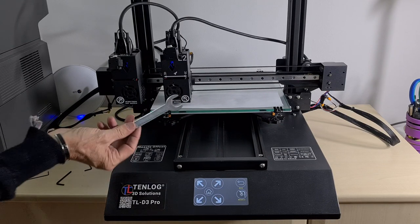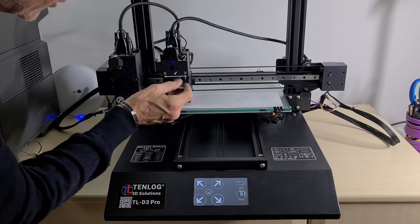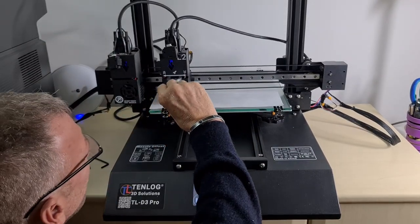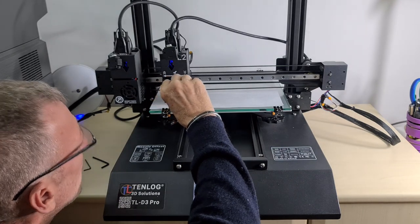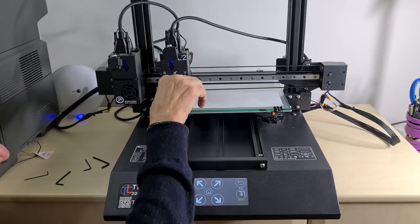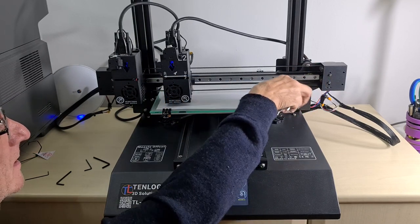At this point you need the supplied spanner. Put it into the slot — turning it to the right raises the head, turning to the left lowers it. What you're trying to do is get it to the same level on the bed as the first head, so both heads are fully aligned.